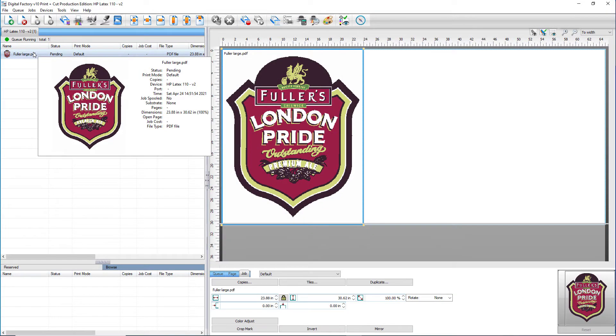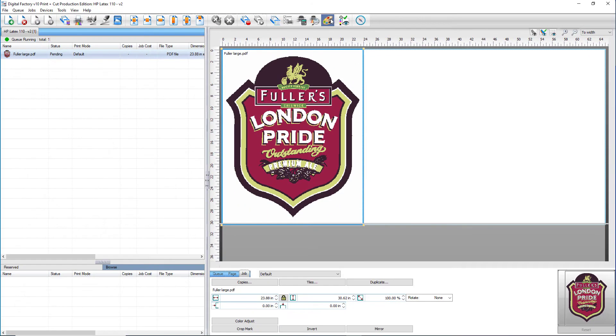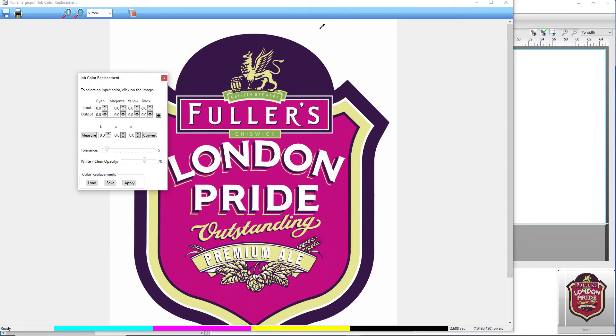We'll start by selecting our job in the queue that we want to color match. Next, click on the job color replacement icon in the top right. This will bring up the color replacement dialog where you'll use the eyedropper tool to select the color you'd like to replace.